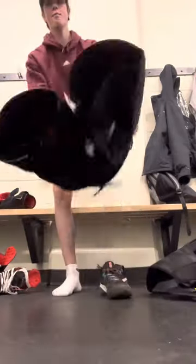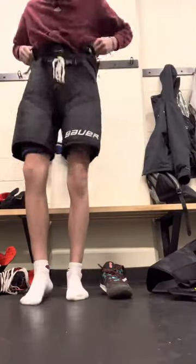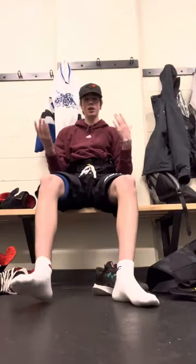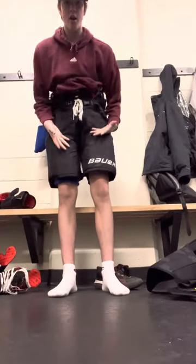Then get your pants, put them on exactly like that. You should look like socks there, pants here.